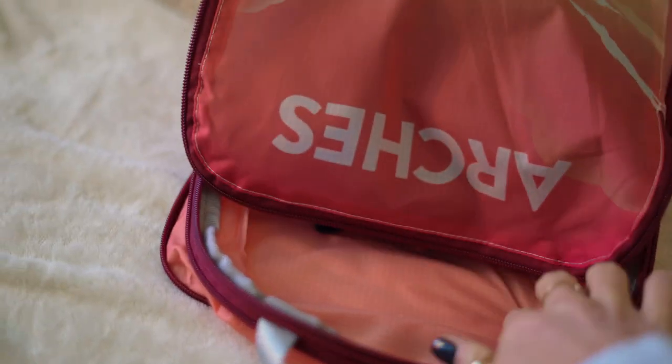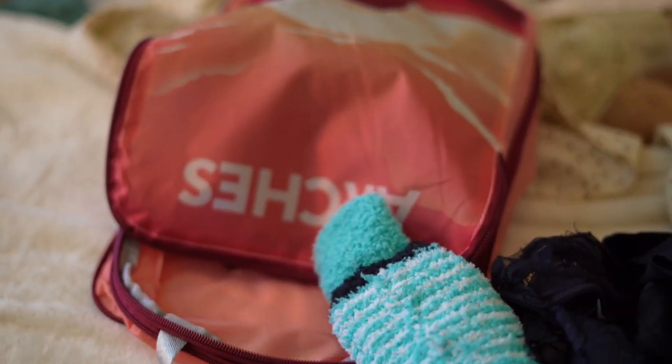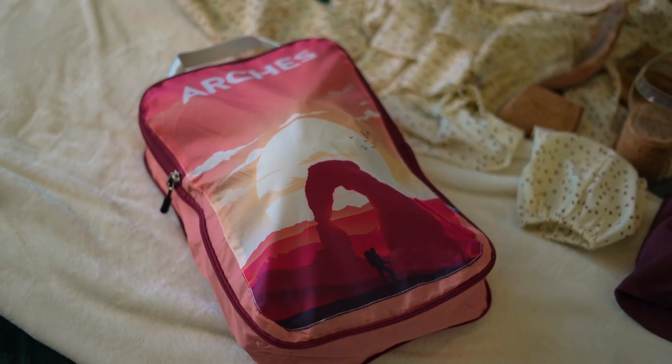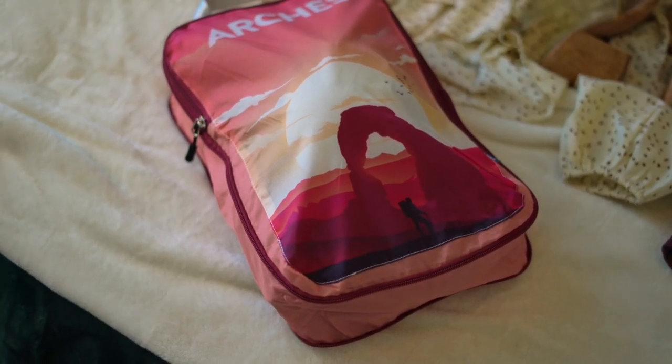As you can see, my bag is full of all my pants but there's still a lot of room, so I'm going to go ahead and put all my underwear and socks in the same bag and have one packing cube done. My packing cube is full and I didn't even need the expandable part, so I'm zipping it back up to save even more space. All my pants, socks, and underwear fit in this one little packing cube with room to spare.